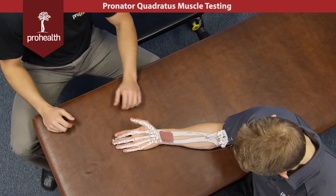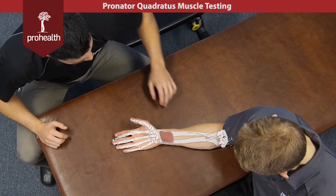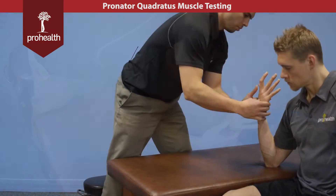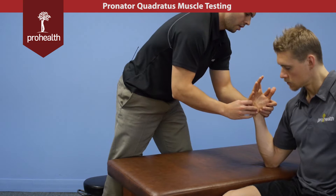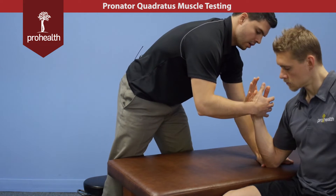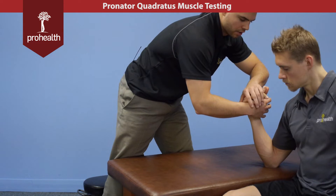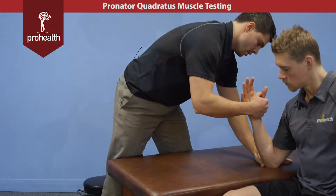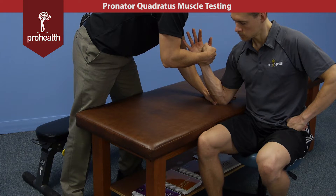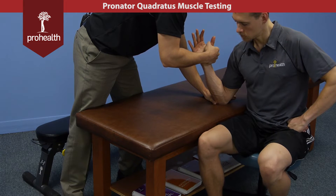It helps pronate the forearm, but in order to get pronator teres out of the equation, we're going to flex all the way up, bring his wrist into neutral, and I'm going to try and turn him outwards into supination. He doesn't want to be closing all his fingers and gripping me tightly, and I'm going to try and slowly load in resisted range of motion, and then slowly come back.